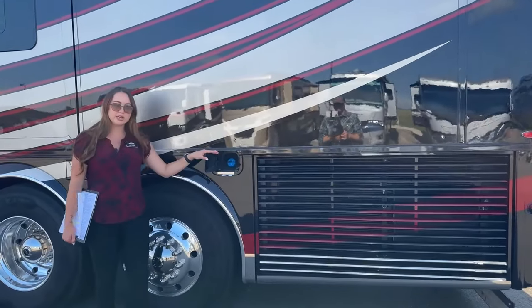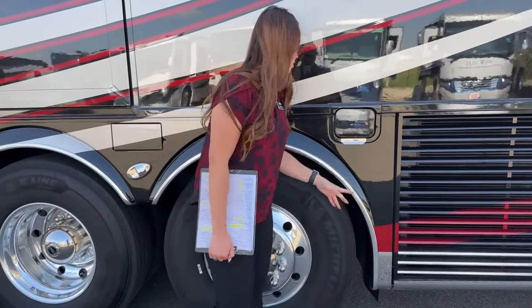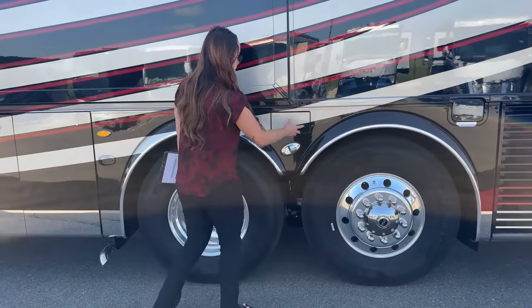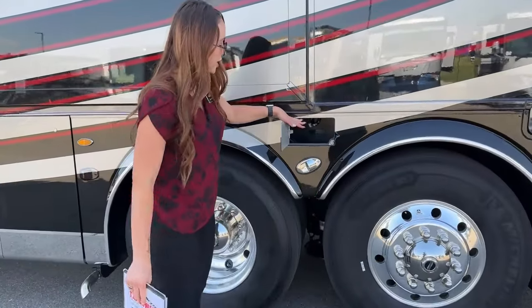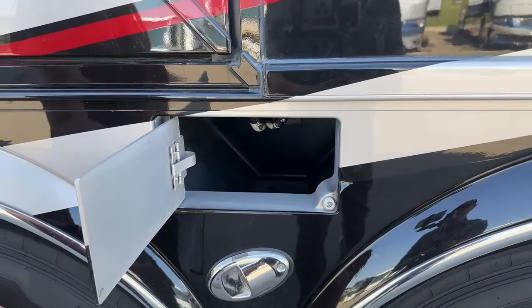Right here is your DEF fill, accessible on either side, and it's going to be 15 gallons. Our tag axle here will give you a better turning radius - that's where Newmar gets the whole 'turning on a dime.' Right here is just where you can keep your slinky - it's a safe place to kind of store it in case it gets a little dirty.